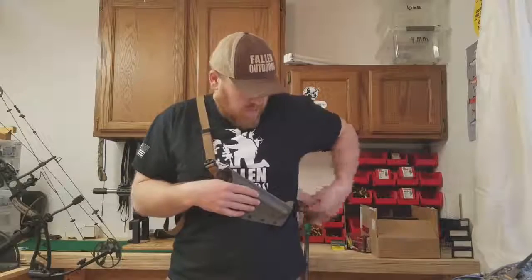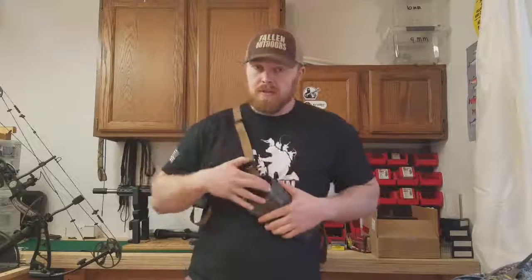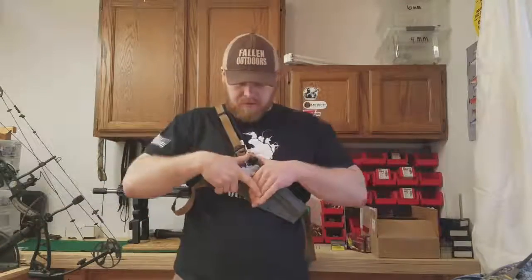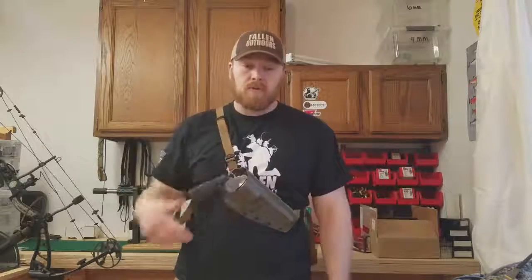Once those are adjusted close to where you want it, snug this up a little more than you think you need to, because the weight of the gun is going to start pulling it down. Put the firearm in, make sure the weight's not pulling it down, get it adjusted where you want, and maybe snug it up a little more.